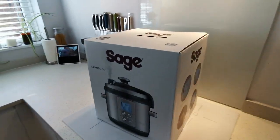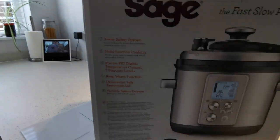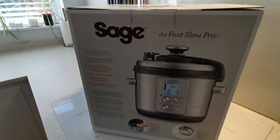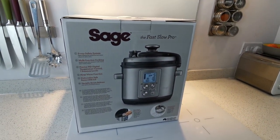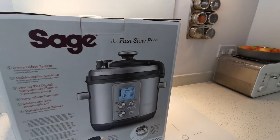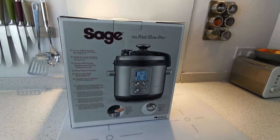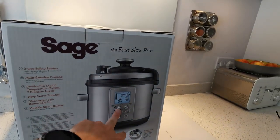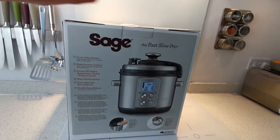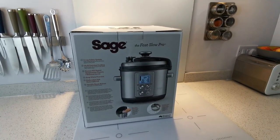As you can see it comes in quite a nice retail box, it's quite a heavy little unit, nicely packaged, gives you the basics on the back. One of the reasons my wife decided to have this one over the other one is because it's got a steam release which is operated by the machine itself, rather than just lifting the lever. So when it's finished it'll automatically release the steam, or you can do it manually, and that way you're not putting your hand on top of it and risking burning yourself. It's a nice little safety feature, especially with the kids being around.